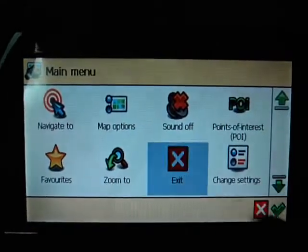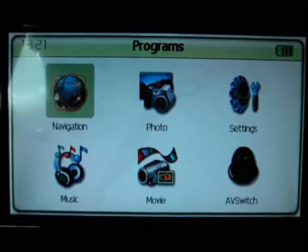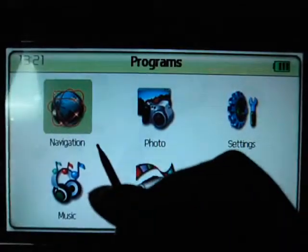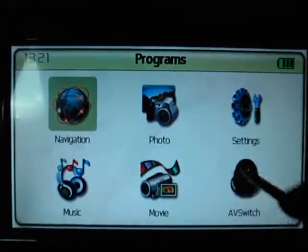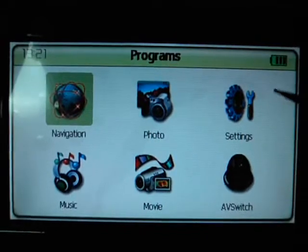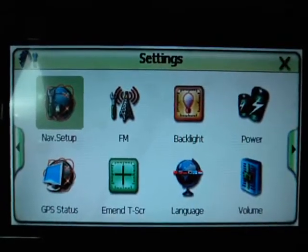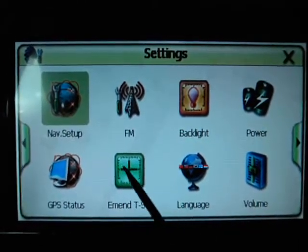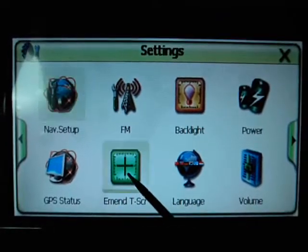There is another problem you may encounter: the GPS sometimes doesn't respond correctly when you press a button — it goes to a different location or a different button. When you encounter this problem, you should press setting, then adjust the screen (tscr) to calibrate the touchscreen. Press it and follow the on-screen instructions.